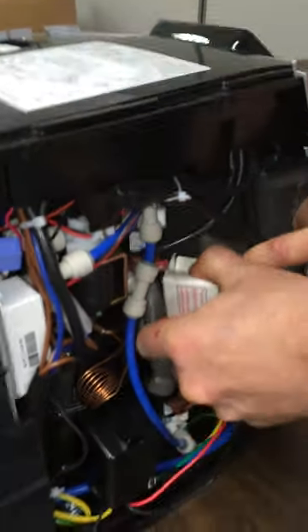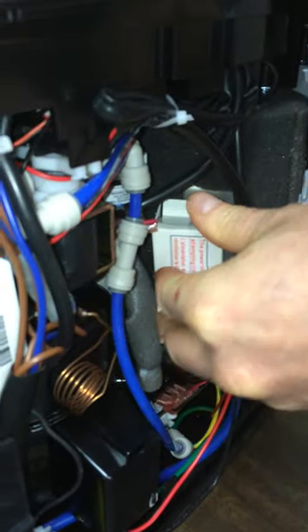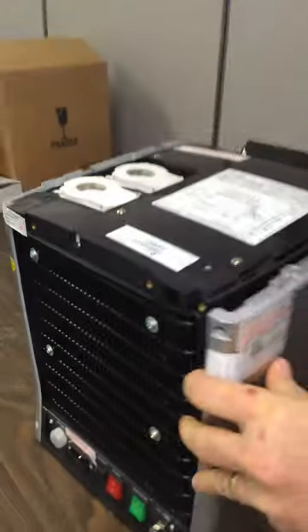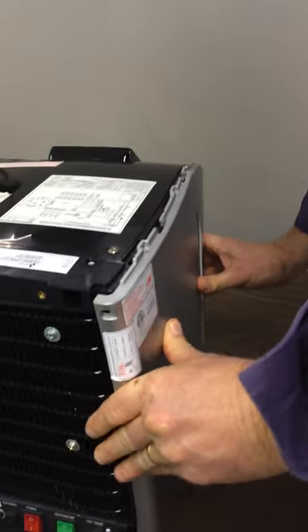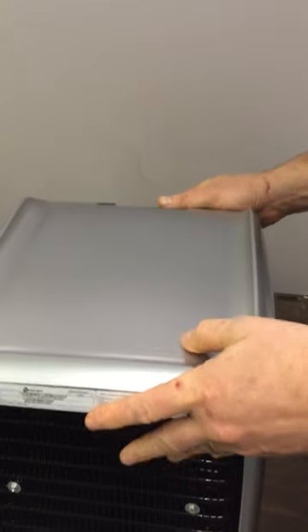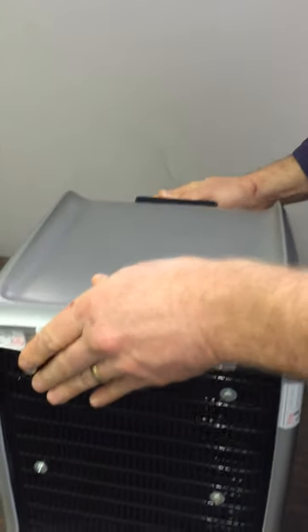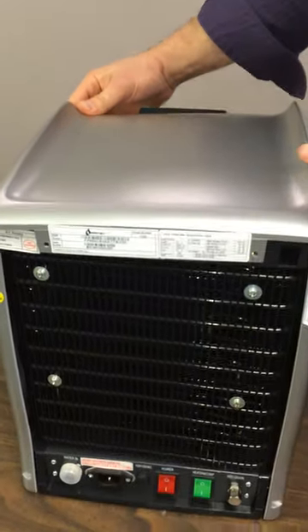Once you've hit the breakers, put the screw back in place, put the side back on, put the screws in, put the top back on remembering there's a tab on it, and screw them back in.